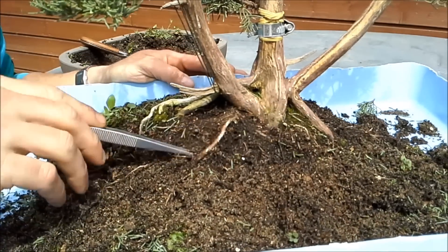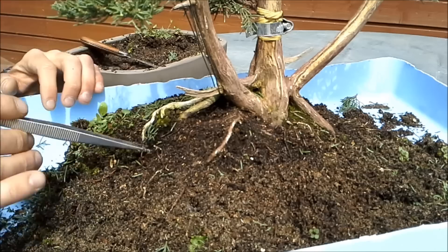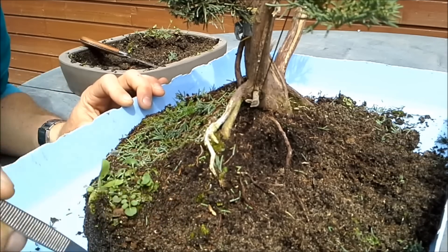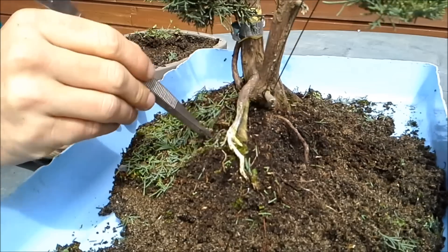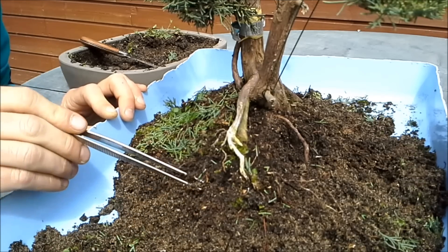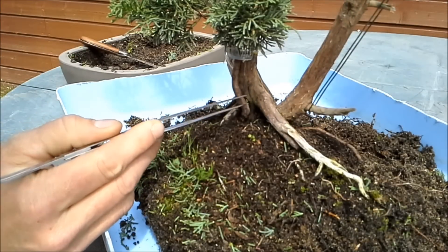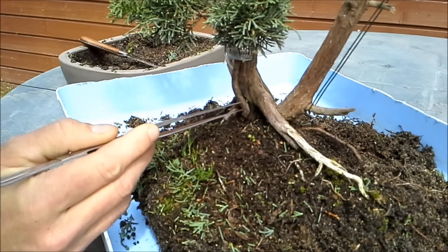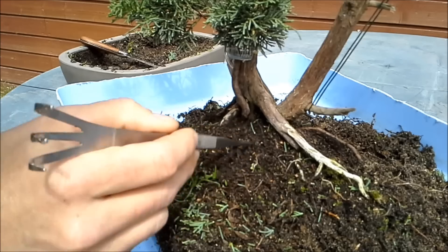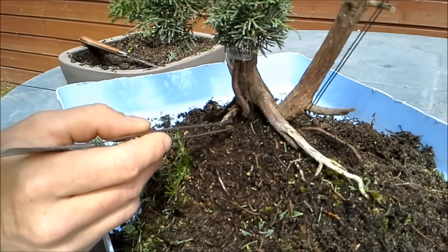Just nicely working my way through all this root mass. Little white tips, meaning the tree has started to grow. So I'm getting rid of the weeds — nice new little roots. This is the air-layered plant that I planted here to make a graft, so I have to be extremely careful not to damage the roots of this young plant. I'm going to leave as much soil as possible here in order not to disturb this graft.